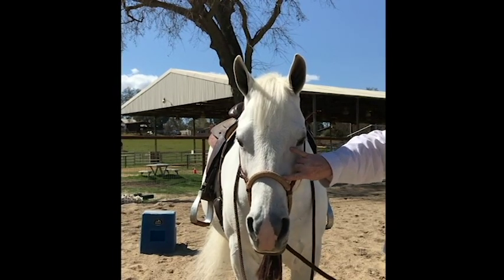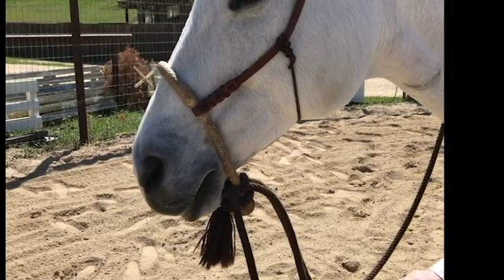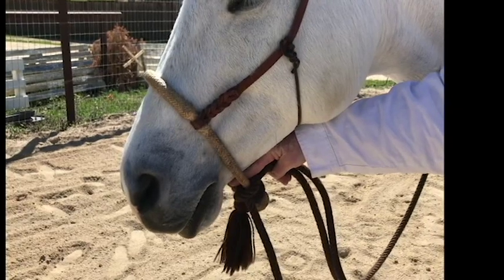The basal should fit halfway between the pony's eye and the end of their muzzle. When tied, there should be two fingers between the top of the makati and the pony's jaw.